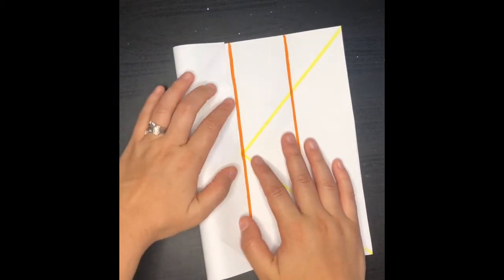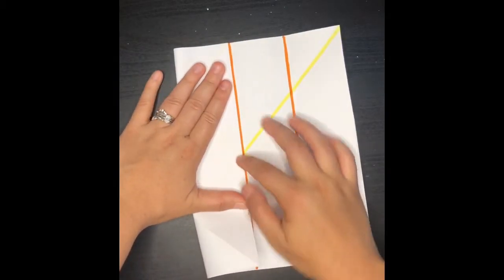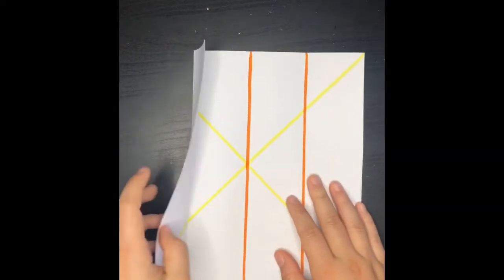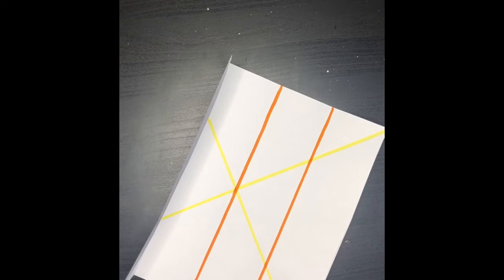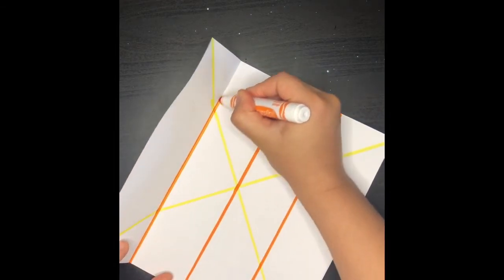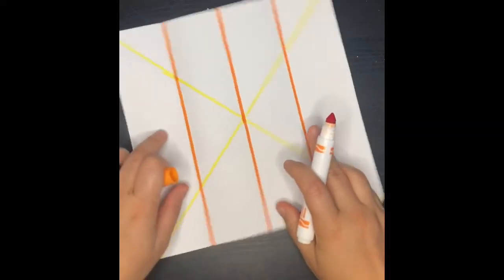Now we're going to do the same thing on the other side. We're going to make sure that we fold that edge against that middle line. And then one more time, I'm going to ask you guys to draw a line right across with pencil. And again, I'm doing it with markers so it's easier for you guys to see.